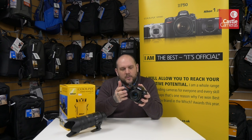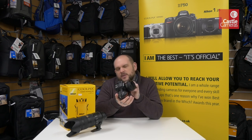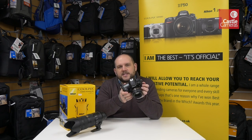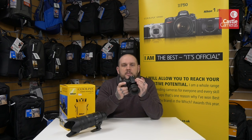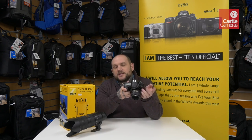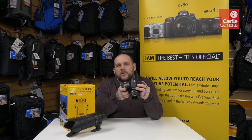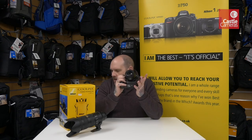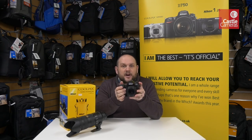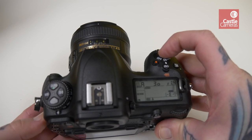Coming along with this is an all-new sensor — it's 20.9 megapixels, so 21 megapixels for argument's sake. Not quite as high as some others on the market, but still very high resolution compared to the old D300S which was 12 megapixels. It's basically a baby D5, so it's extremely fast — it will shoot at 10 frames per second.